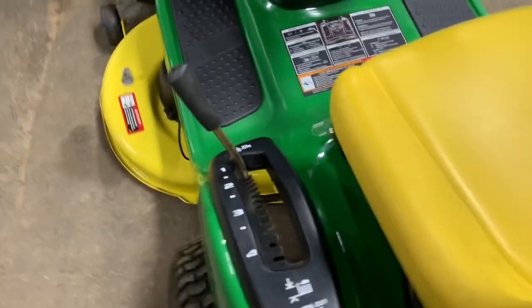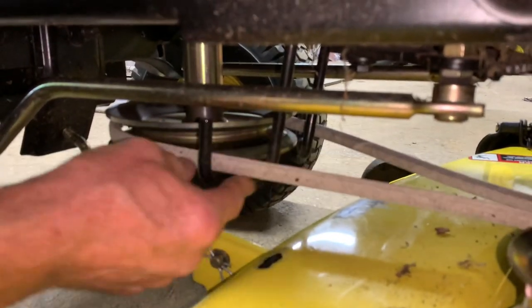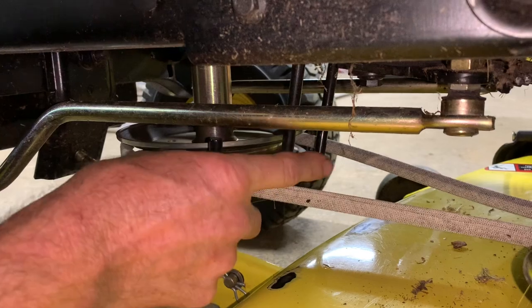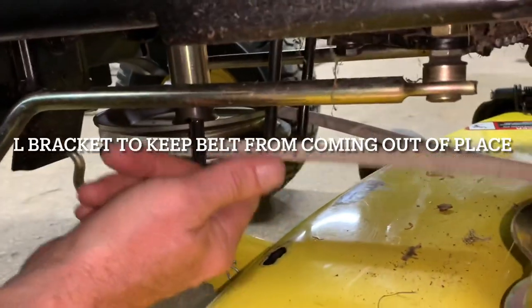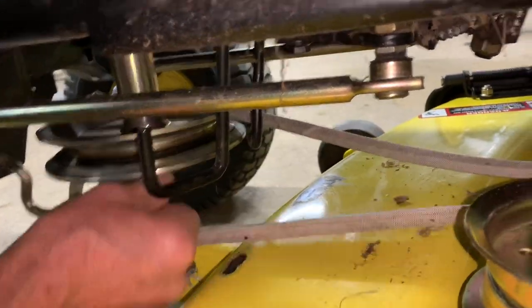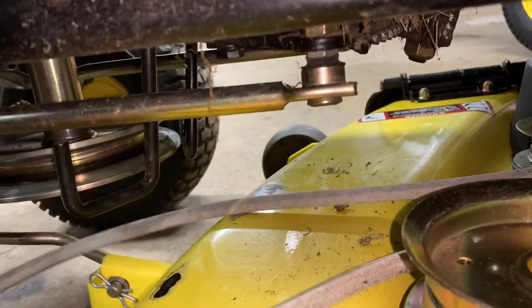Next thing you want to do is take off the mower deck belt itself from the front engine pulley, which is under here. This has a nice guide — if you don't have these on and one's broken, make sure you put another one in here. A lot of people over the years, these things fall off and they wonder why their mower deck belt falls off. Well, this keeps the mower deck belt on. So take the mower deck belt off here — the other side has a hook on it, so just do it from this side. That's off.